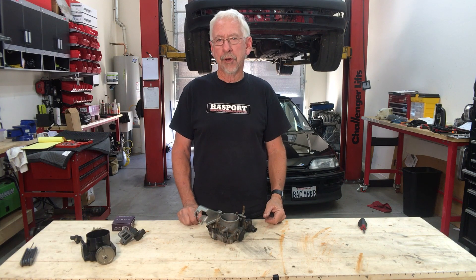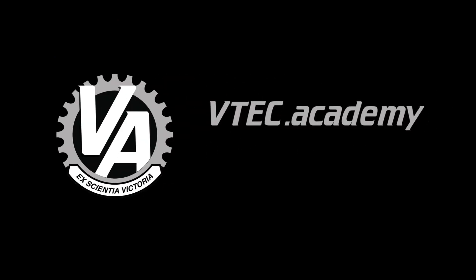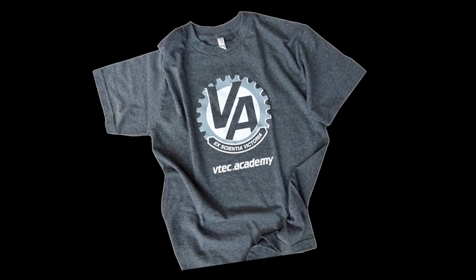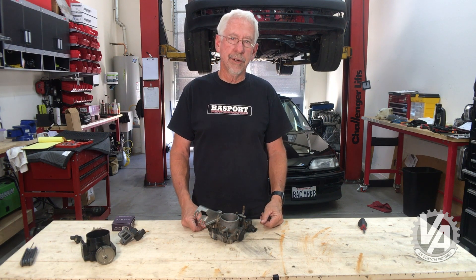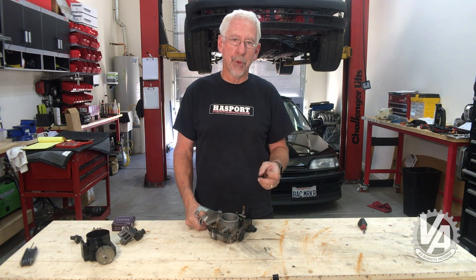Welcome to another episode of VTech Academy. We've got a project car we're working on right now — it's a Honda Prelude. In that car, we're going to put a 2-liter Type S motor. We actually have one with some really cool Skunk2 parts on it. It made about 230 horsepower with a stock bottom end, and one of the things that helped contribute to that was the larger throttle body.